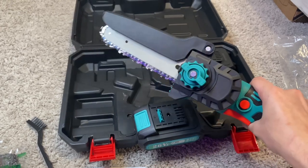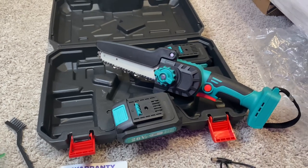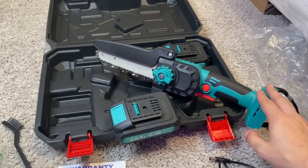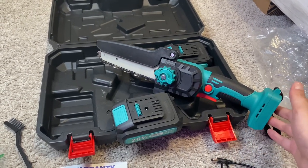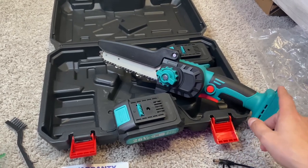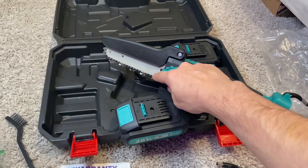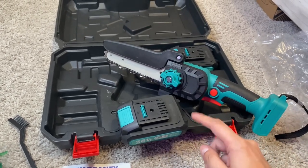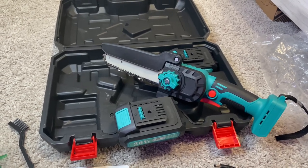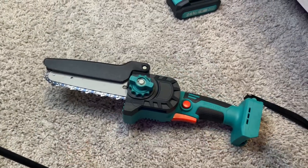We are going to demonstrate this as well — we'll go outside and test it on a couple of trees to see how it performs. Just to give you an idea, this is a brushless motor. You can do a six or eight inch bar. We're also going to do a demonstration possibly showing how to replace the chain itself. So next we'll do either the chain replacement demo or the outdoor cutting demo.